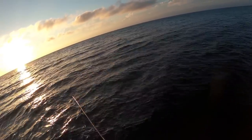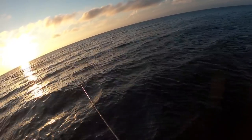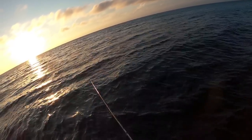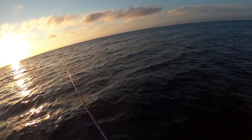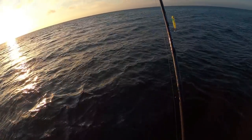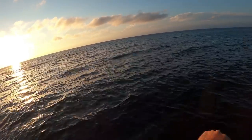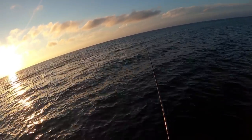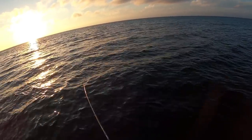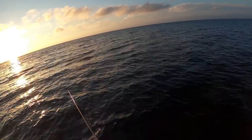Seems like a good time to mix in a little bit of fishing. Why am I so excited about finding a Spook plug? This is a Dark Matter Astro Spook in bunker color — looks nothing like a bunker, but fish seem to like it. It's got really good casting distance for a Spook. You use sweeps on the rod to make that zigzag action — at the end of each sweep, stop, give a little slack, and it will just zigzag along.